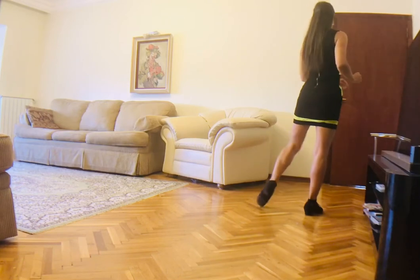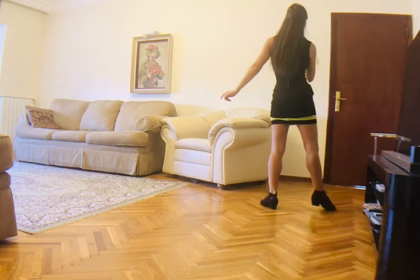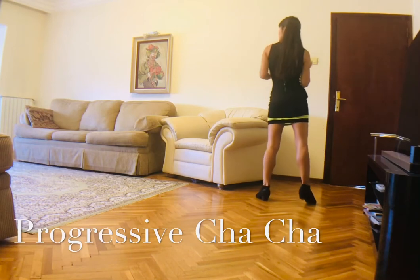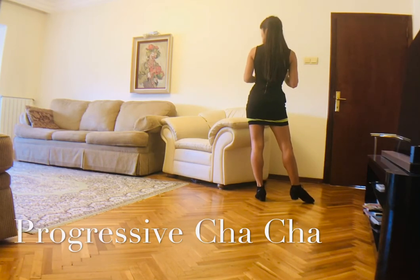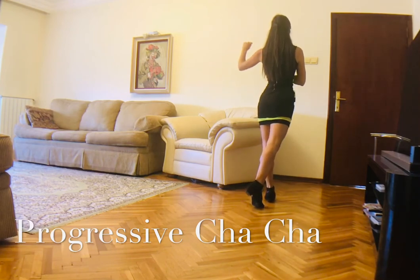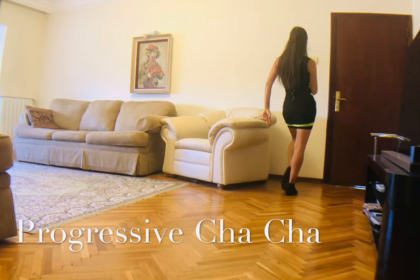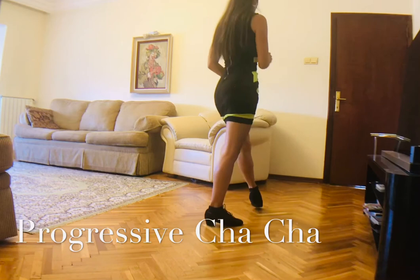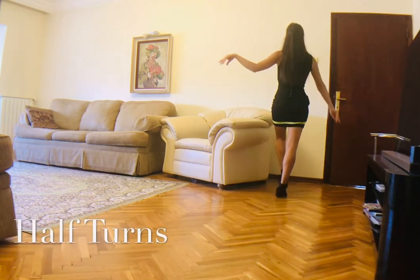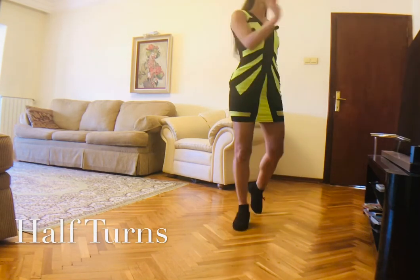The next step is progressive cha-cha. Our weight is on the left and we are doing a back rug step: two, three — combining with the progressive cha-cha going forward, cha-cha-one, two, three. Progressive back, cha-cha-one, two, three, and another progressive combining with the turning: two, two, two, another two, three.